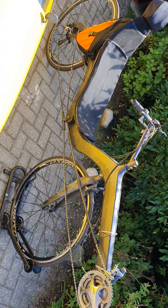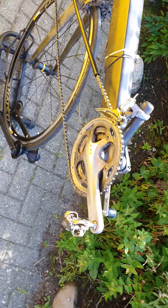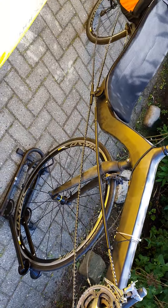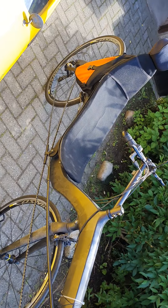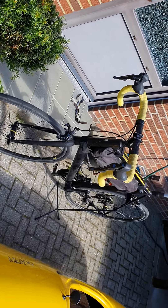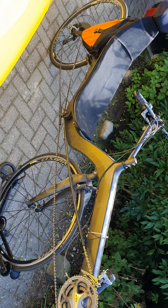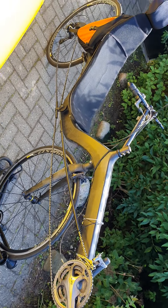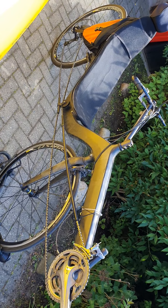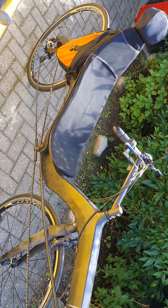It's a very light bicycle for a recumbent — only 10 kilograms, full carbon. It has a simple Shimano 105 groupset, about 9 years old, so a little old-fashioned, but it's nice. With the same power I use to go 30 km/h on the racing bike, I can go about 36 to 38 kilometers per hour on the recumbent. It's much faster and much more relaxed — the seat position is very comfortable.